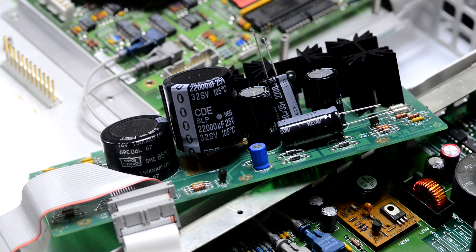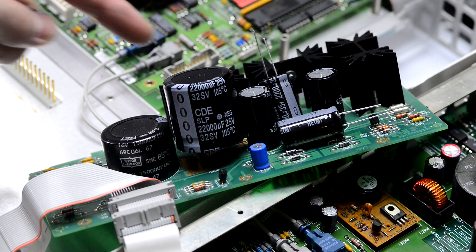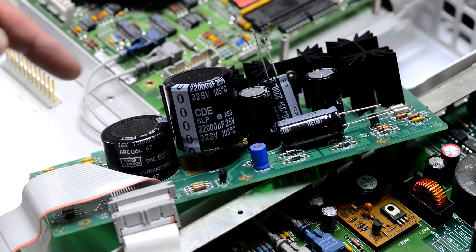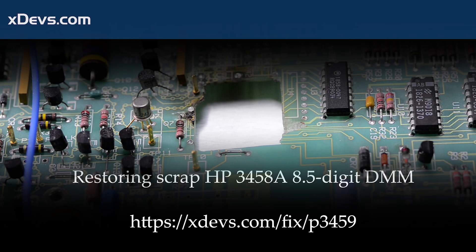These are the new capacitors that will be installed. I go for a slightly higher value for the main 5-volt cap, using 22,000 microfarad 25-volt instead of the original 15,000 microfarad 16-volt. Also all the new caps are 105°C temperature rating instead of the original 85°C.